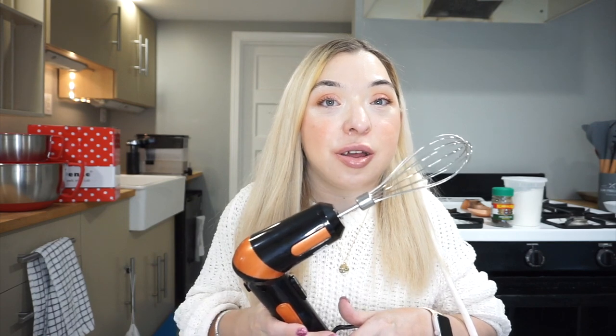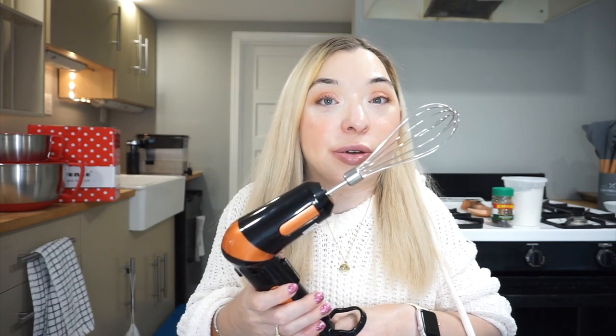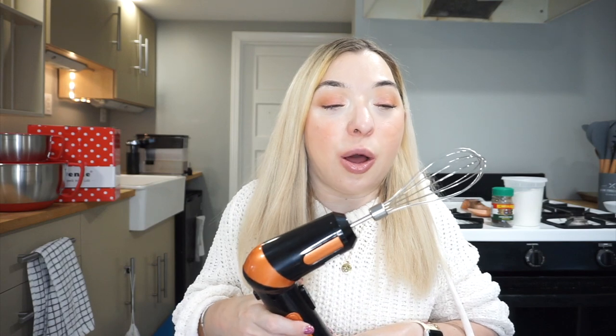Today I'm going to be reviewing this one-handed electric mixer. This is also going to be a first impressions video to see if this really does everything I hope it can do. I chose this one-handed electric mixer over your standard one with two prongs because my mom has one of those and that's what I've been using to bake, and it's really quite heavy, so I chose to get this one for easier use.